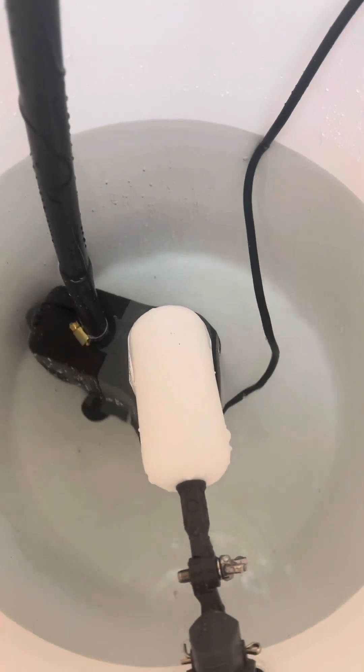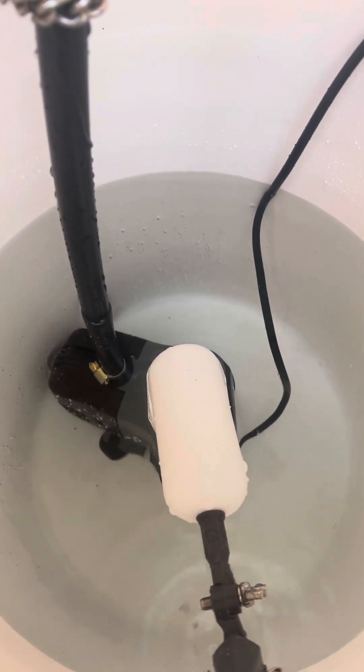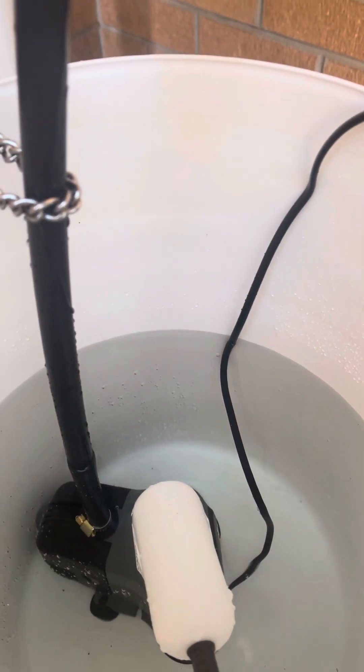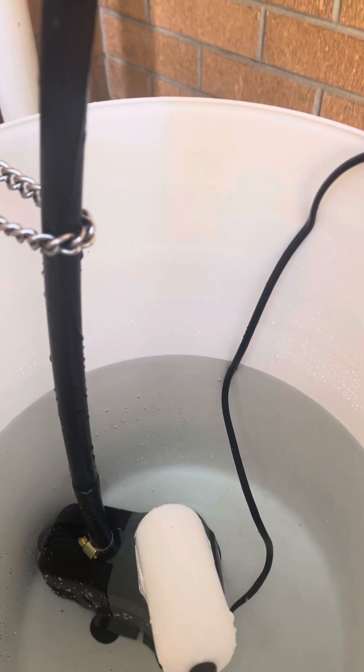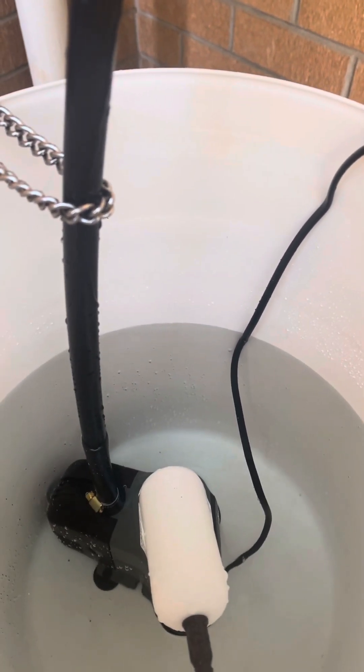You can see here the water level is already dropping enough for the float valve to kick in and put a bit of water in. Yeah, nice simple project. Had it done within a couple of hours — just a matter of having all the parts ready. Hope that helps.